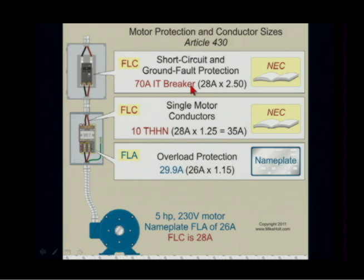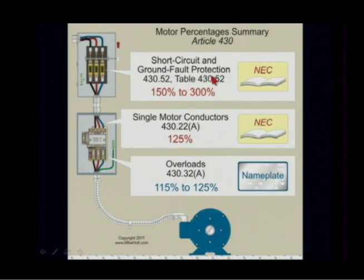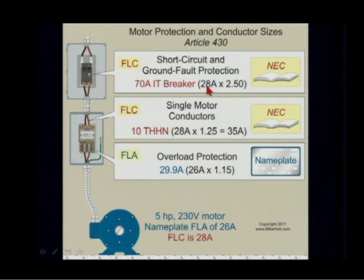If we could use an inverse time breaker, we're going to go back to table 430-52. The inverse time breaker is based on 250% of the full load current, which is 28 times 2.5. That comes out to exactly 70. And if it didn't, we would round up, because the exception says we can go up to the next size.